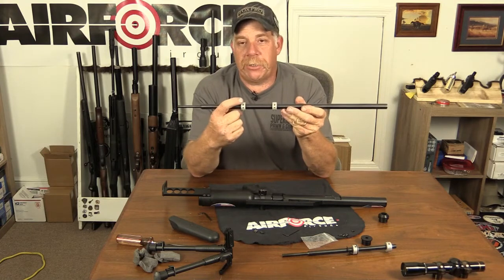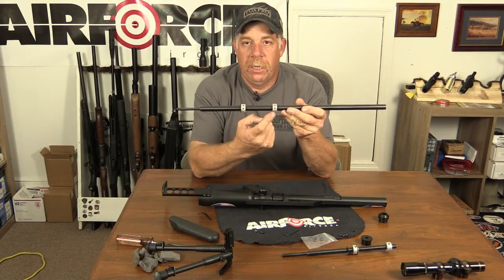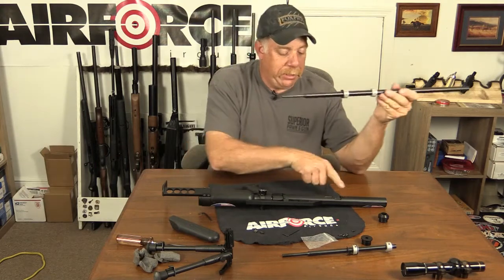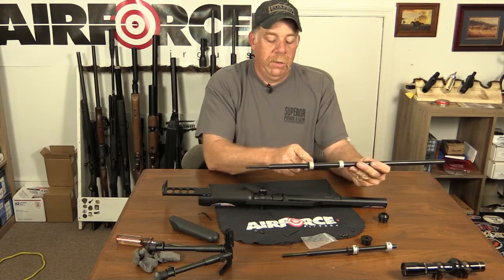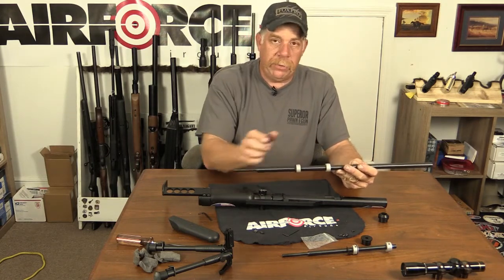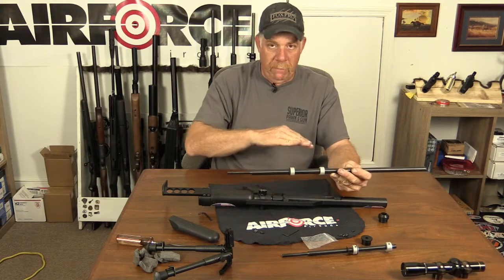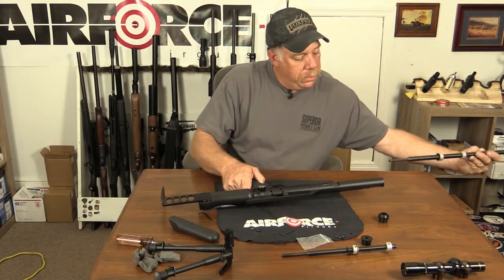Now take this barrel. Notice there are three holes that run around this collar on either side - one, two, three. The one in the middle has threads and there's already a grub screw in that hole. What I like to do is take your holes right here on your gun and turn the collars on the barrel to where you have two holes level with you sticking up.